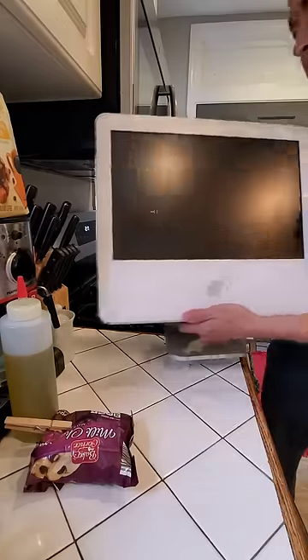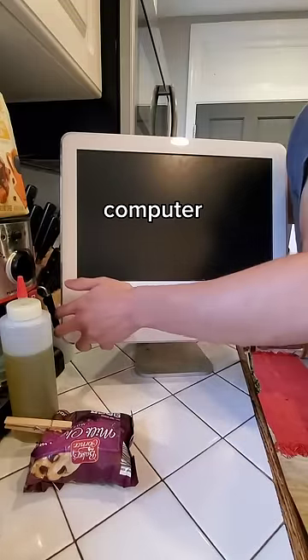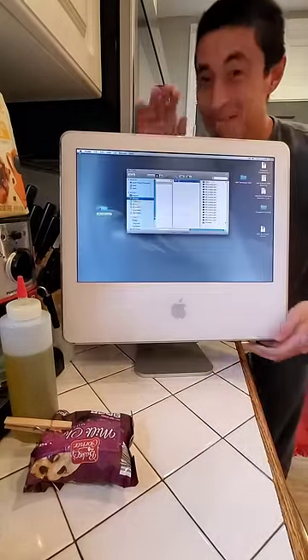We're one for one, but now let's test the iMac G5, which was the first to actually look like the modern iMac computer. And wouldn't you know it, this one also turns on and works like a charm. I love trash day!